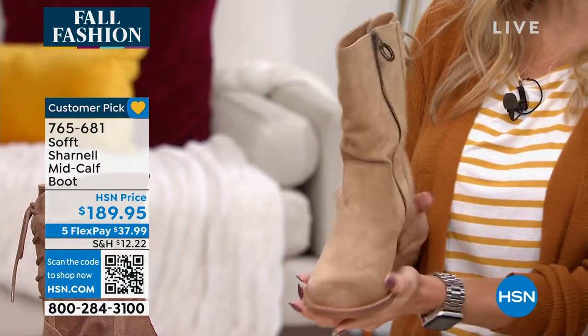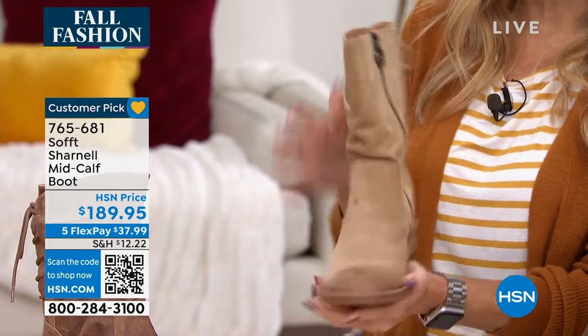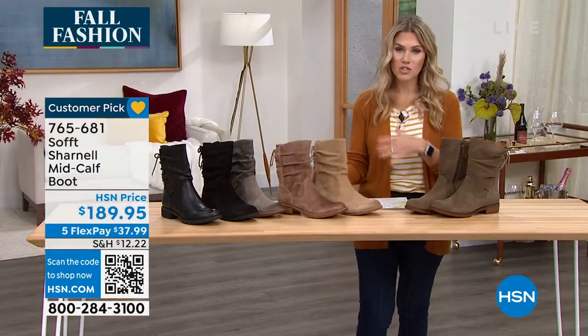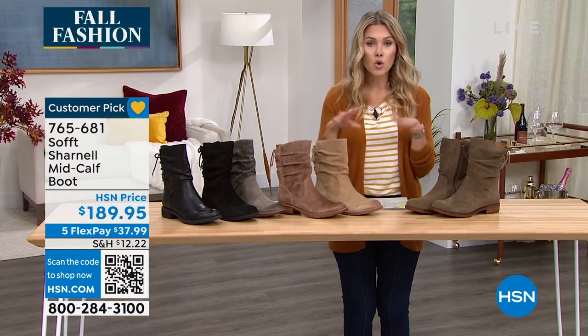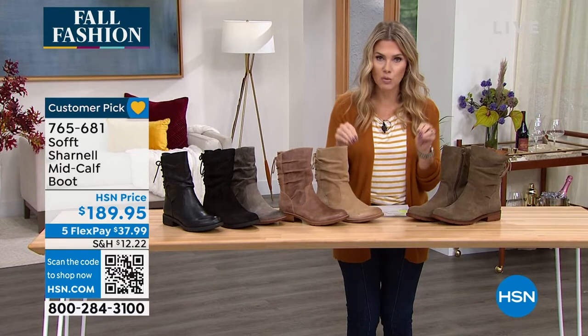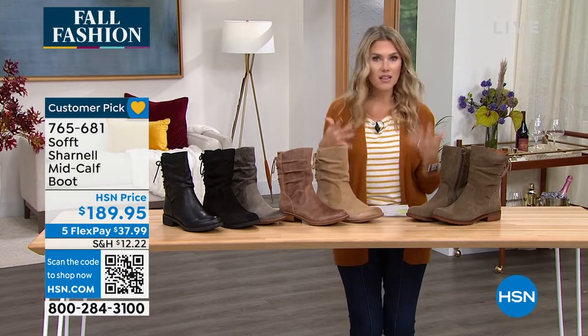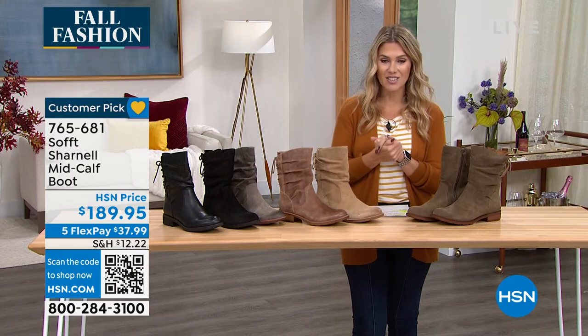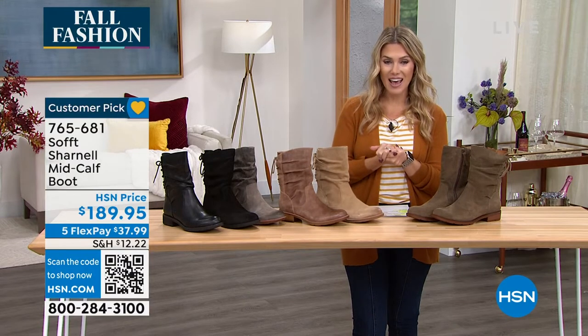Every single review on this gave it a perfect five stars, making it a customer pick. And because it is an investment purchase with that genuine leather and suede, it normally retails at $189.95. But if you want to get it home, try it on, feel it on your feet, make those outfits, stand in front of the mirror — $37.99 gets you the soft Chanel mid-calf boot.